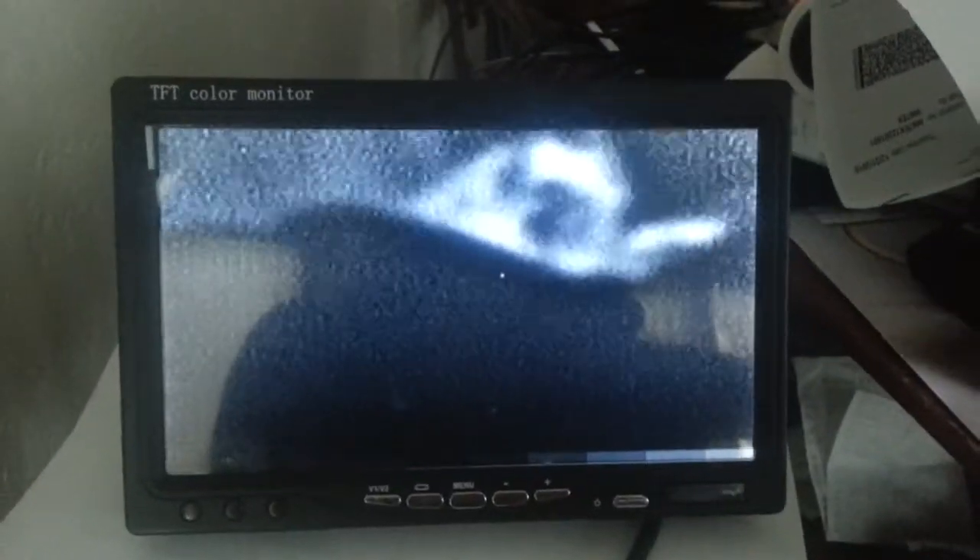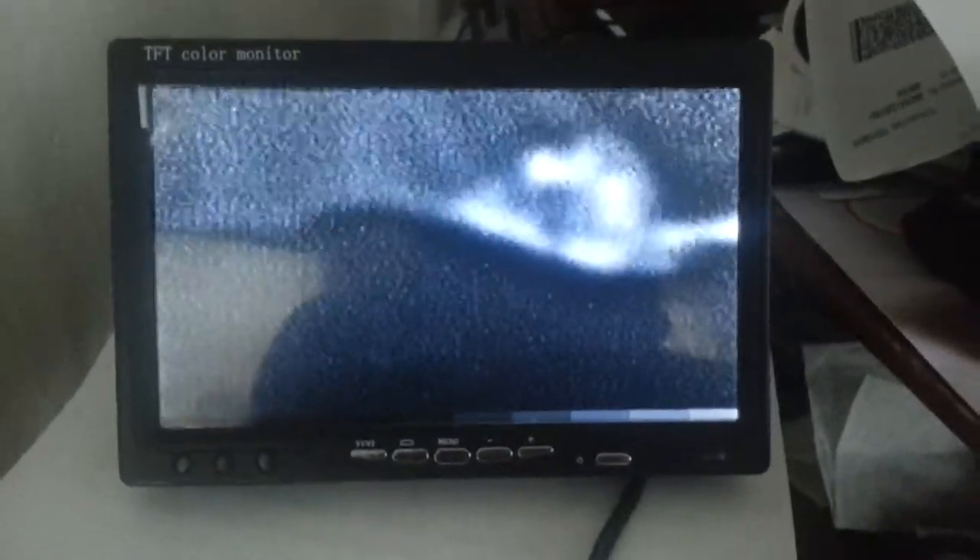It's about 30 degrees Fahrenheit outside — not sure what that translates to Celsius or centigrade, but it's about freezing, just below freezing. Anyway, that's it. It appears to be working. On power-up, it seemed to take a few minutes for the system to stabilize. Once it did, it kicked up the signature here that you're looking at.